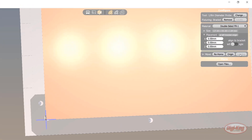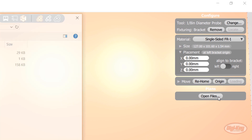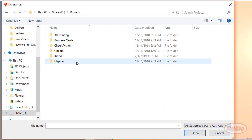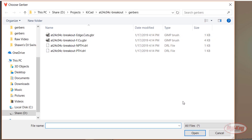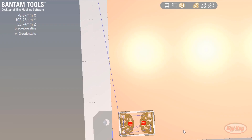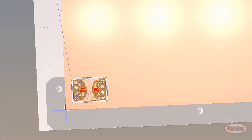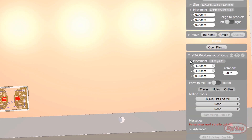Back in the software, make sure you have single-sided FR1 selected for the material. Click open files under plans and open your front copper Gerber file. In the pop-up dialog box, change the outline to the edge cuts Gerber and change the holes to your PTH file. Click OK and you should see your board placed on the copper. Click on the arrow next to placement to expand out the board coordinates — here you can change the location of the board.